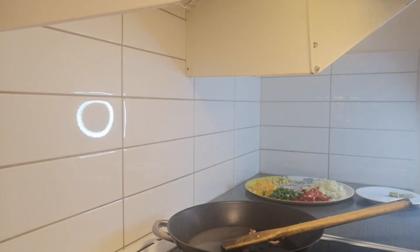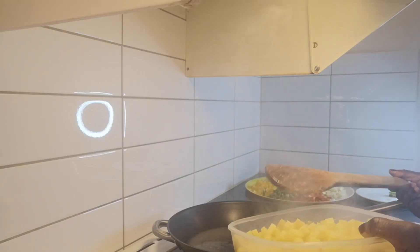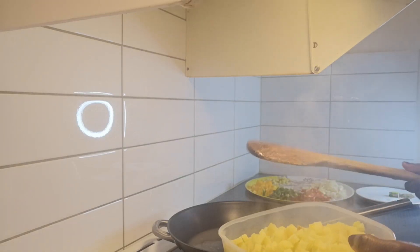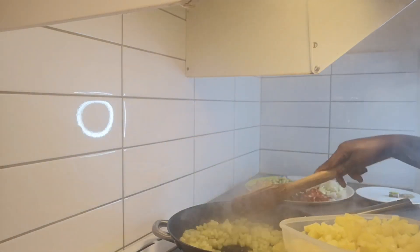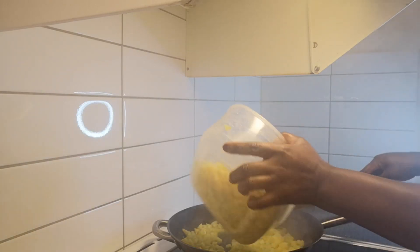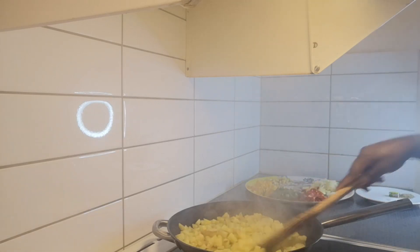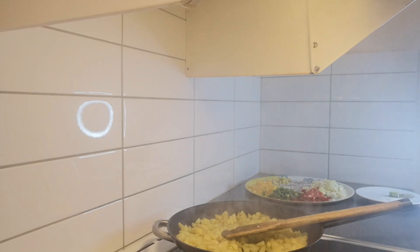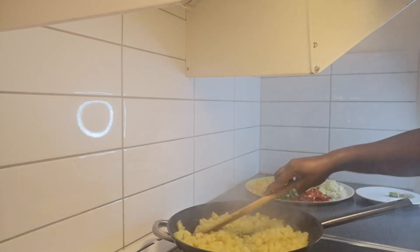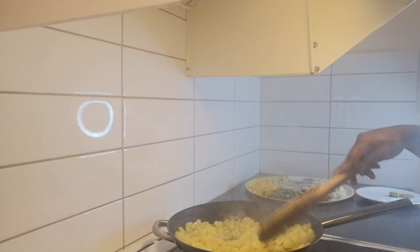I'm going to add my Irish potatoes to the pan. Remember, I didn't fully cook these potatoes — I just used the microwave to do them halfway. I don't want them to overcook. I'm going to let them sit in the pan for a few minutes before adding anything else.